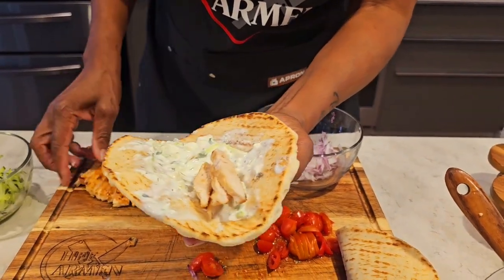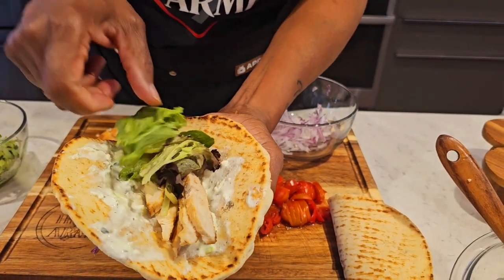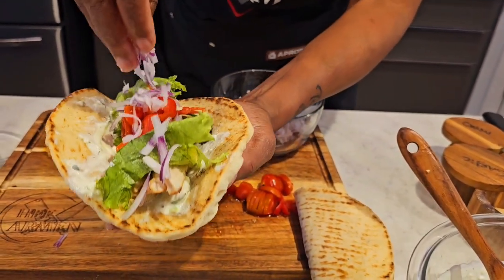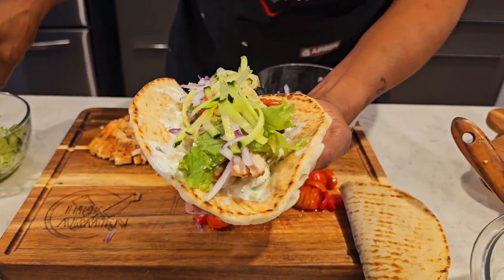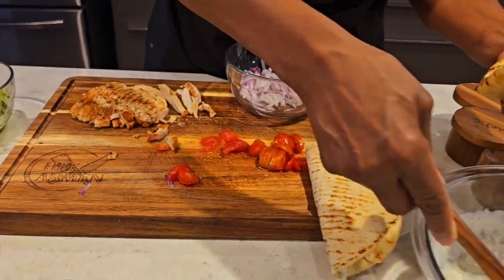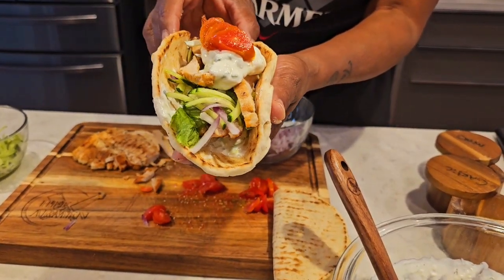Let's put our chicken on the bottom because we want chicken in every bite — every single bite. Let's go in with a little bit of lettuce, some tomatoes, shredded onions, a few more shredded cucumbers, then more chicken — chicken extra chicken, don't give me a pita without meat in it. Then top it off with some tzatziki sauce. How good does that look?